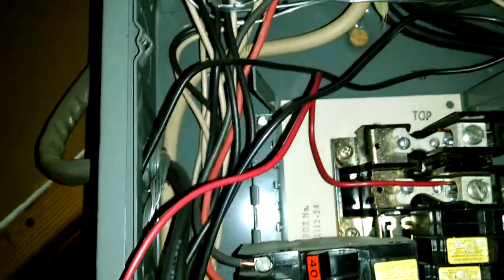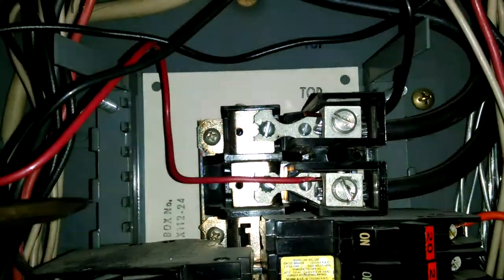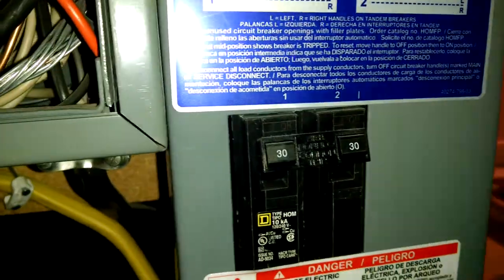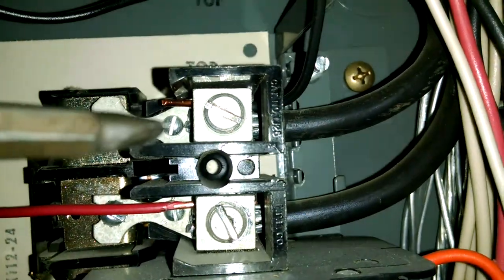This box has several things I wanted to talk about. See right here — this wiring actually goes over to this sub-panel box for their oven. So I have this wiring going into here and under here; that's for 220 volts.